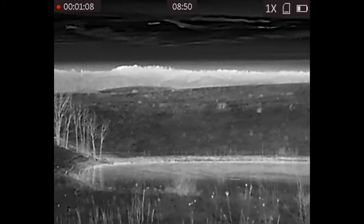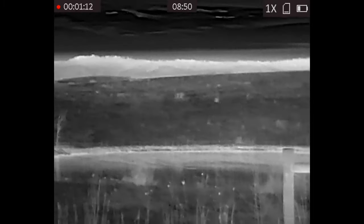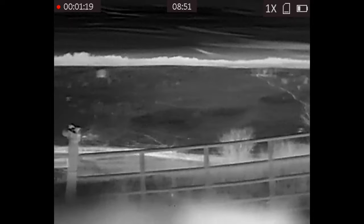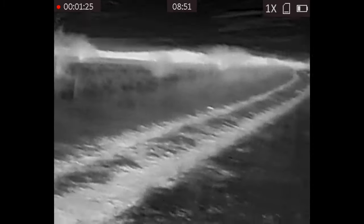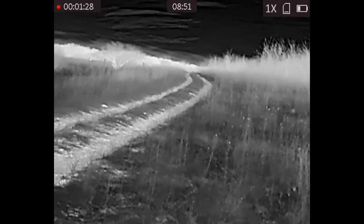After about 10 minutes of having the call going I ended up having an owl come over and perch up in the tree right above my head to check out what was going on. I ended up watching him the whole time in my thermal, and as he flew away I realized I didn't have it on record. After about 25 minutes I decided to go ahead and roll on to the next spot.